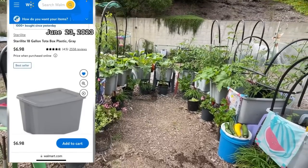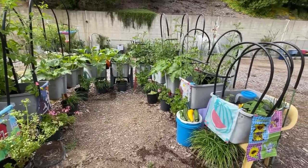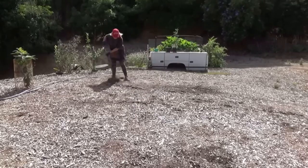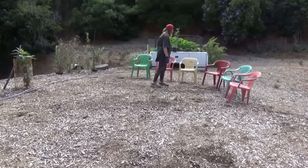These are now over three years old and going strong. Look at this — an entire garden to grow whatever I want in totes. Storage containers. They're number five, which is a food grade plastic.